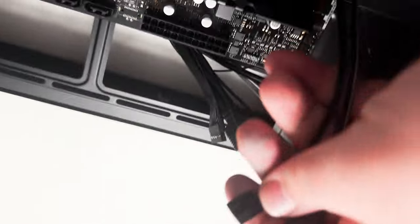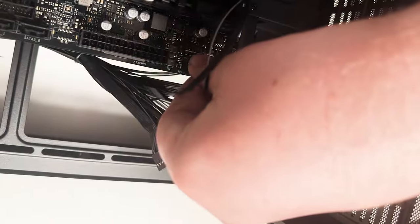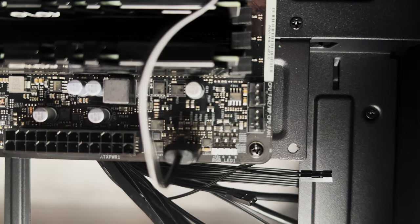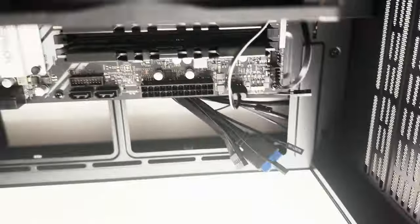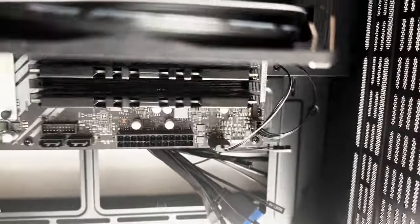Plug in the CPU fan and RGB cables. The RGB has three pins — line those up and plug in. The fan cable plugs into the CPU fan header on the motherboard — find the one that says CPU fan 1, on the right side. This motherboard placement isn't ideal, so the cords will just be there, but there's nothing we can do about that.